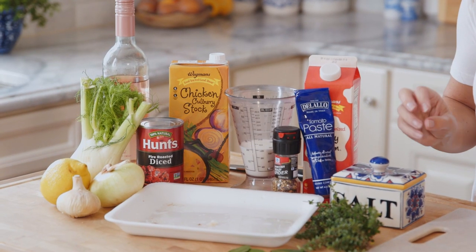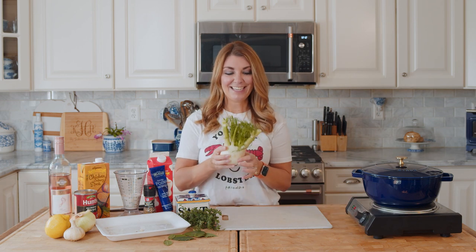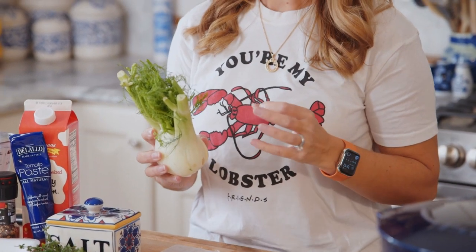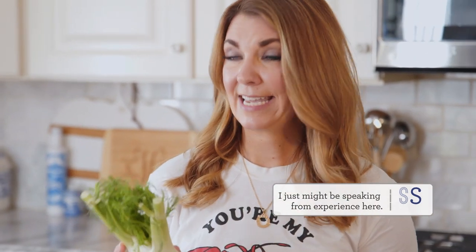The other ingredients you're going to use for your lobster bisque are fennel. I love, love, love fennel now. It kind of has an anise flavor - kind of like black licorice. So if you've had a bad experience with sambuca on a long night, you may not like this. You can totally leave it out.